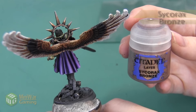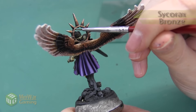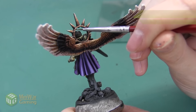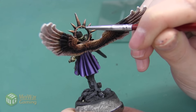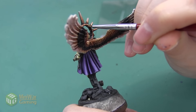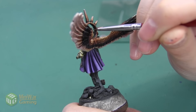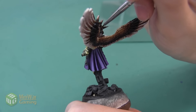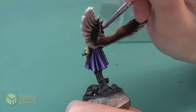The last thing I want to do is go back with some Sycorax Bronze and paint a little bit on the underside of this halo, really picking out all of the areas where the spike is connected to the ring. Right now it's in a lot of shadow, but I do want to make sure that area gets a little bit of highlight so that you can see all of the different elements instead of just having them all blend together.